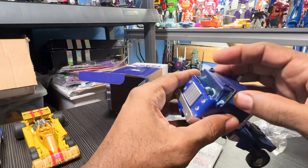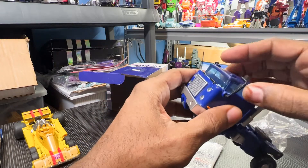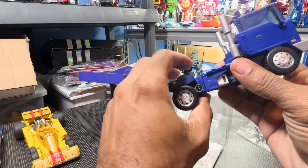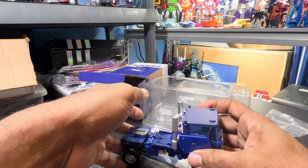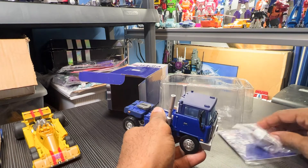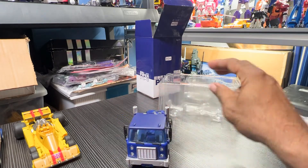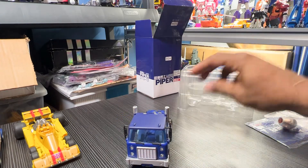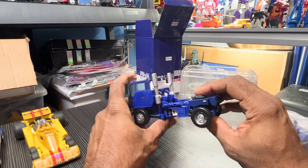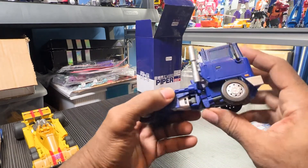Bad Cubes Piper — it's actually transformed already. We're not getting to the feel section yet, let me start with the looks. The look of it — no issue. Of course it comes transformed already in its alt mode, I don't have to get it into robot mode for that section. So far just judging from the look, I have no qualms about it.